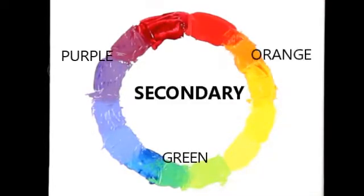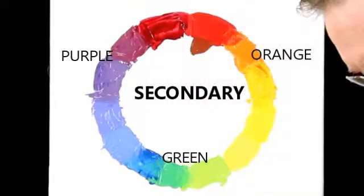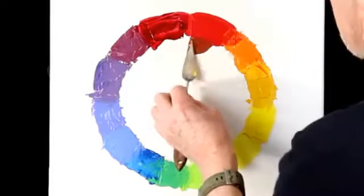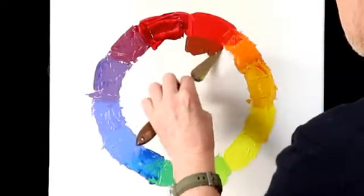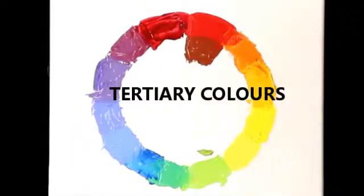The secondary colours are mixtures of any two primaries. So that gets you orange, green, and purple.